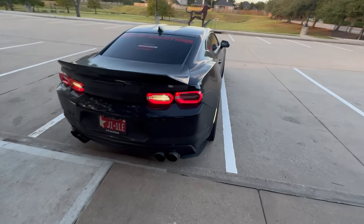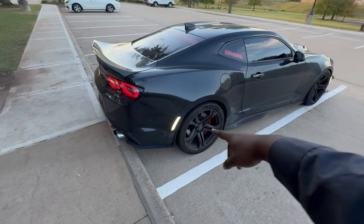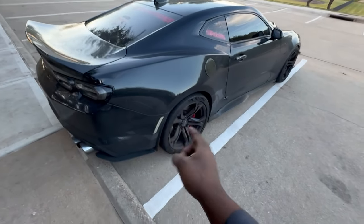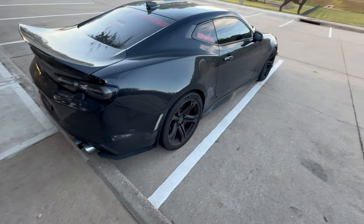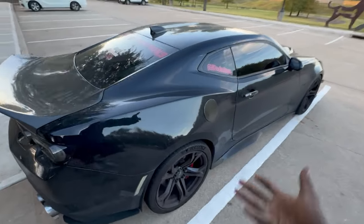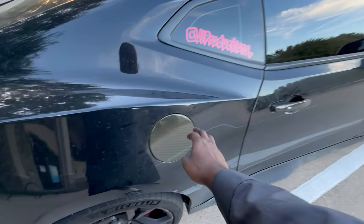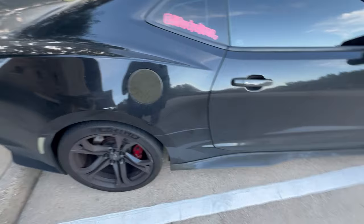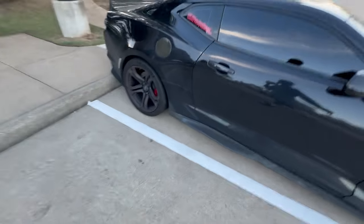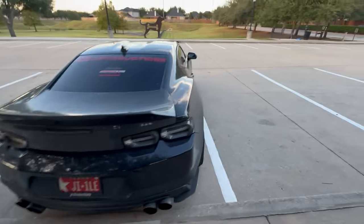Moving along to the side of the car — we've got the LED white side markers. I got these off Amazon; literally after I bought them they went out of stock and have not restocked since. I've had these as long as I've had the car. Coming down the side, we've got the carbon fiber gas cap. All of the 1LE emblems you see on the side of the car and the rear end are sourced through Amazon.